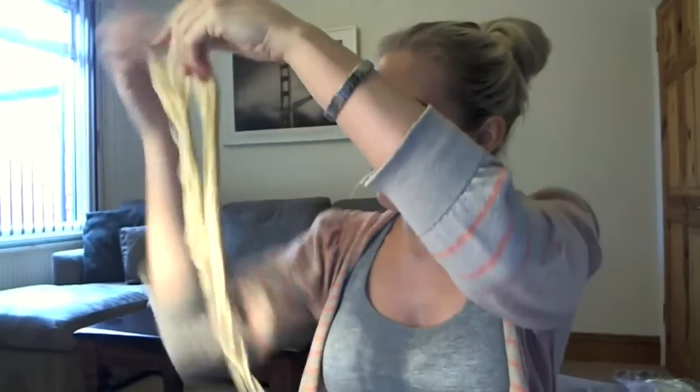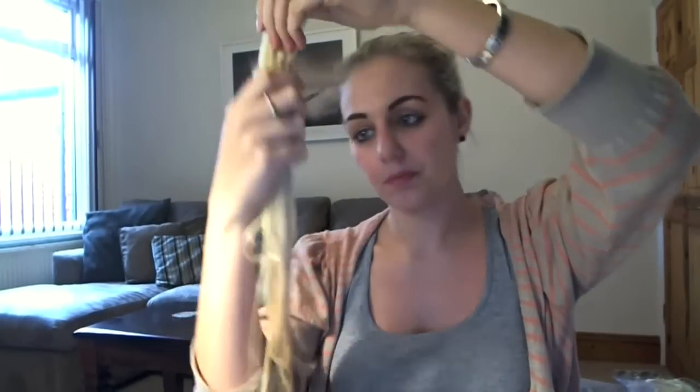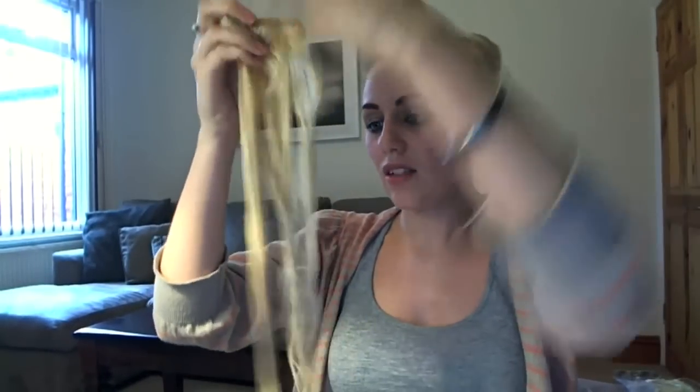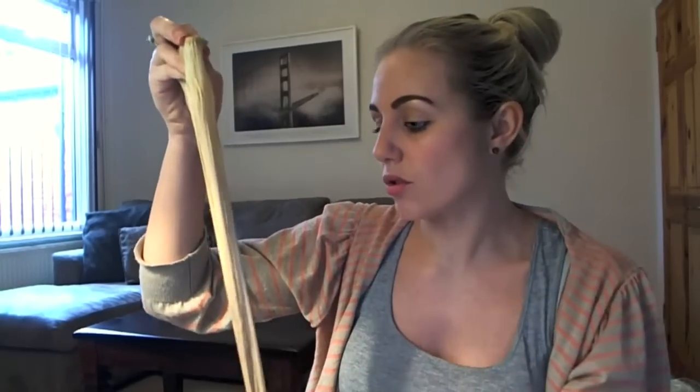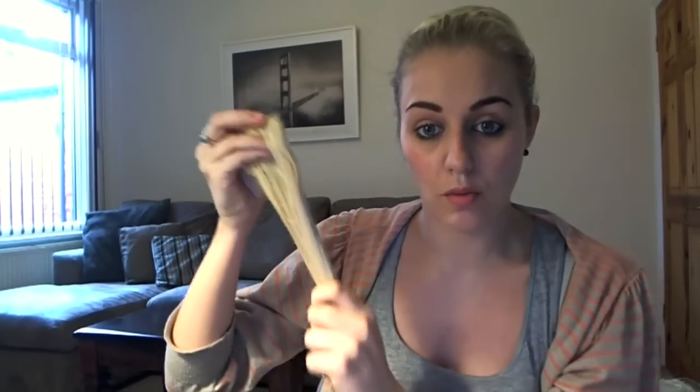Once you've rinsed out the shampoo, the next step is the conditioner. It's exactly the same method — a small dollop in the hand, rubbing it through evenly. You can leave the conditioner in for two to three minutes as it says on the bottle, which will put in the extra moisture that the hair extensions need. Then rinse just like you did with the shampoo.